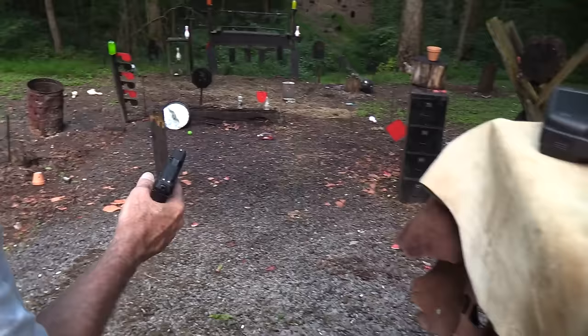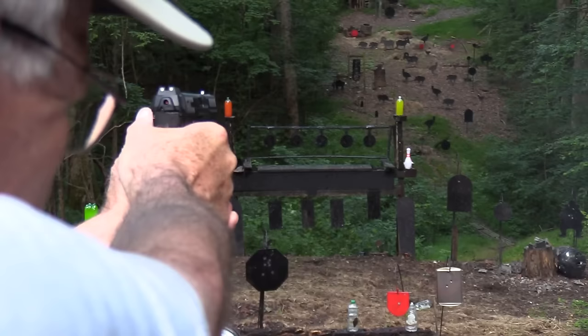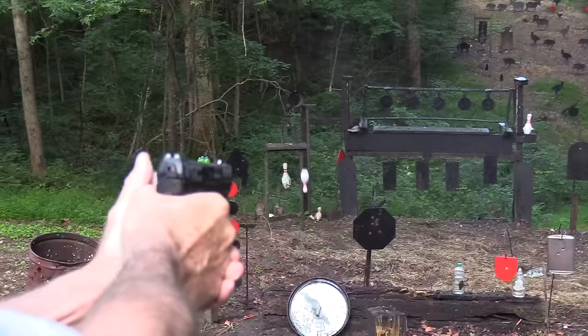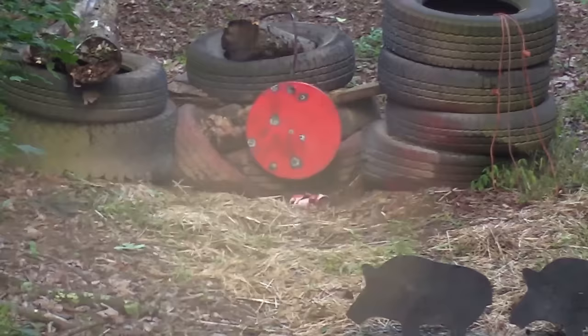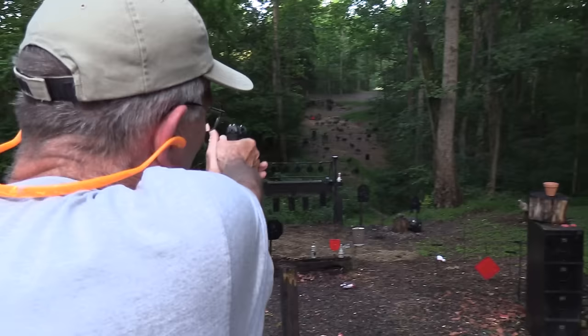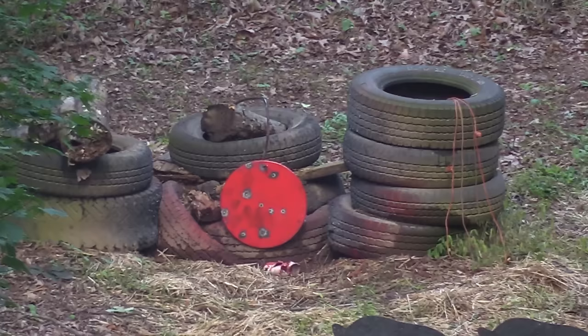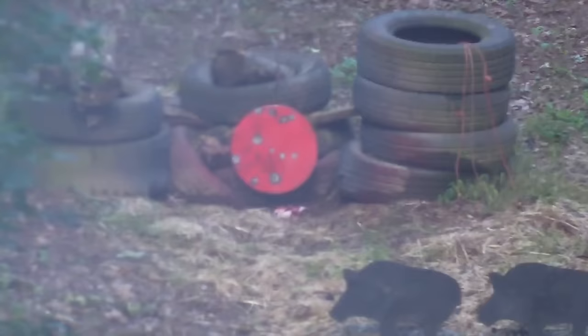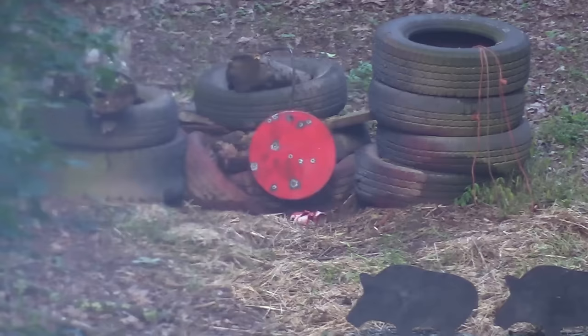All right, cowboy, you need to be addressed. Nice trigger. Let's go over there and try the red plate. Two in a row, I think! Let's go for the gong.